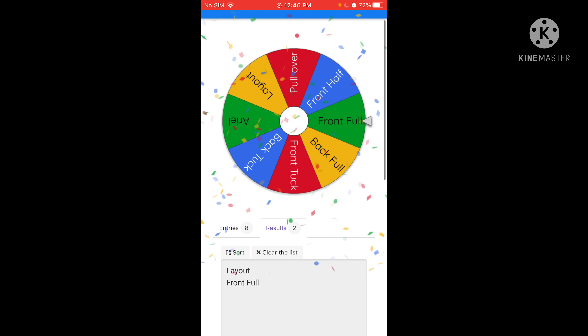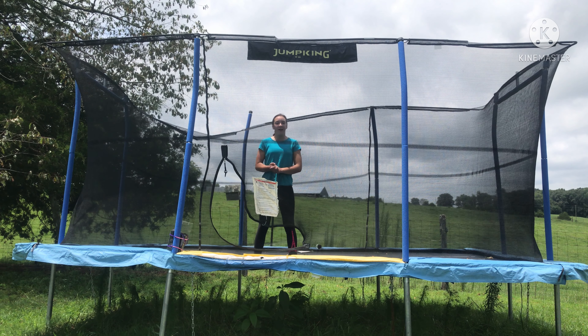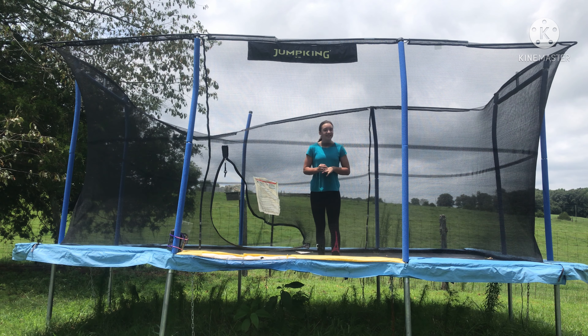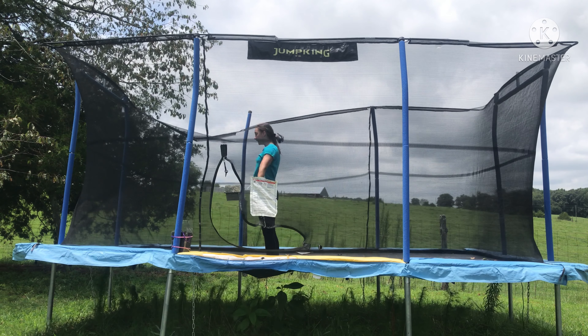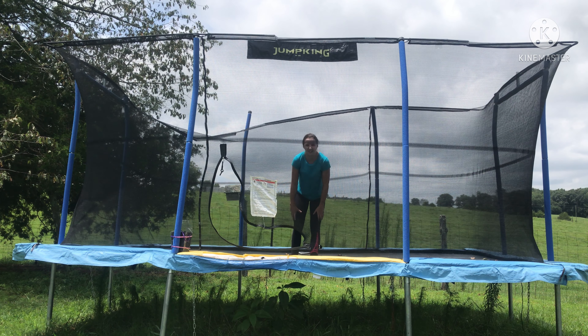I guess I'm doing layout to front full then. I've never actually connected these two, so I'm excited to see if it's going to be hard or not. Let's try it. That's actually really, really fun — I need to do this again in the last one.